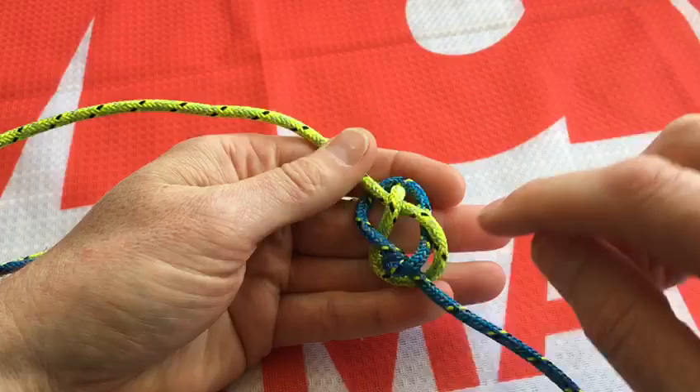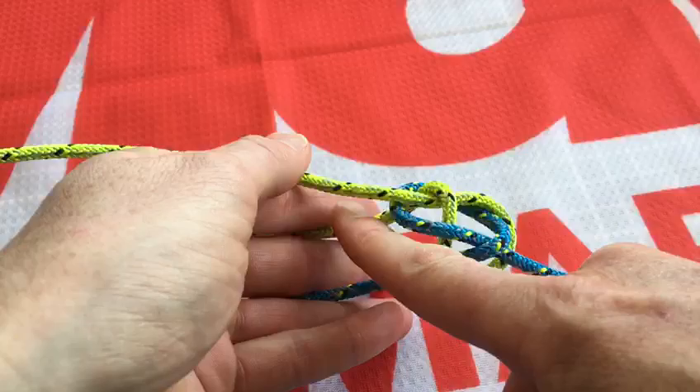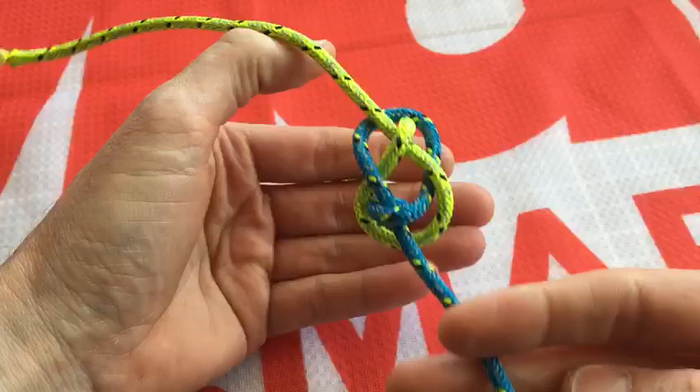You've got the diamond in the middle like so, and the knot currently is flat with these two posts — yellow and blue.